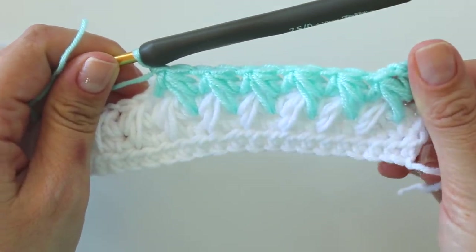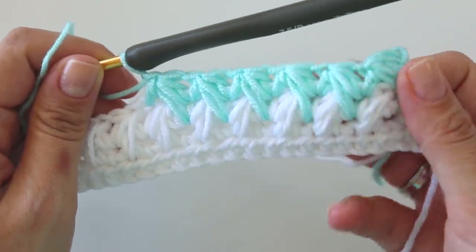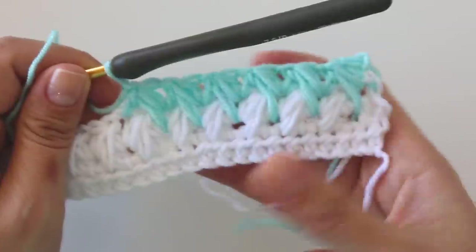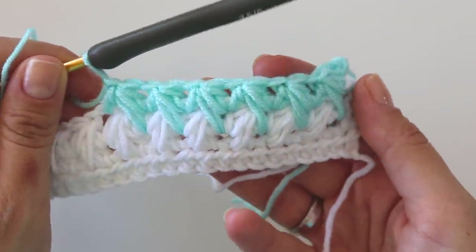You will keep repeating. By the way, it doesn't look like a feather — it looks like some kind of leaf, I think.